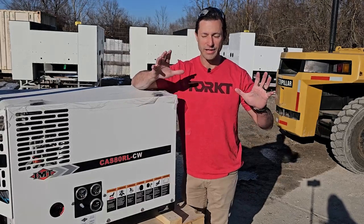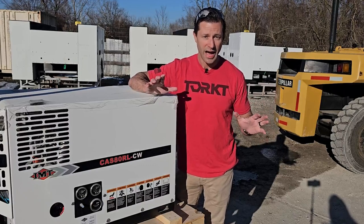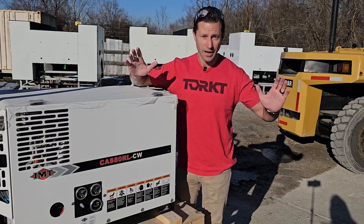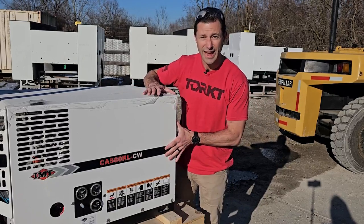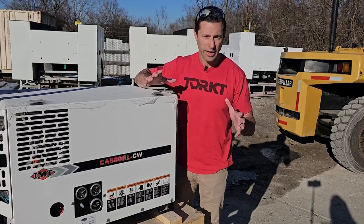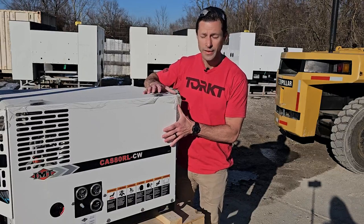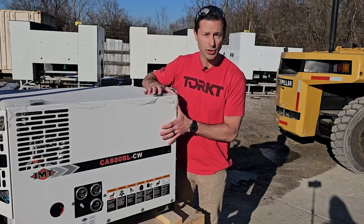Let me cut in here because as I watched the first draft of this video, I realized that I made a glaring omission. I totally glossed over something very important about this compressor. The thing that I glossed over was that this compressor makes a lot of air — a lot of air. 80 CFM is hard to wrap your brain around, but we've never had a customer call us and say this compressor was too slow, that they had to wait on air, that they couldn't get their jobs done fast enough because this compressor couldn't keep up.